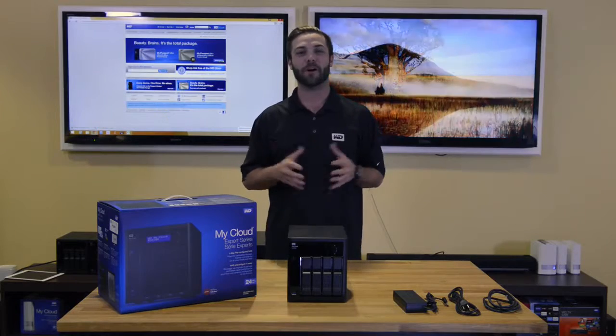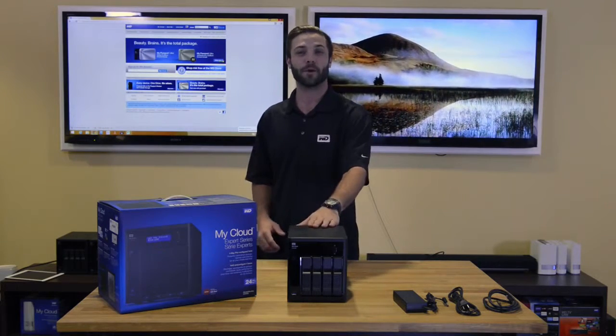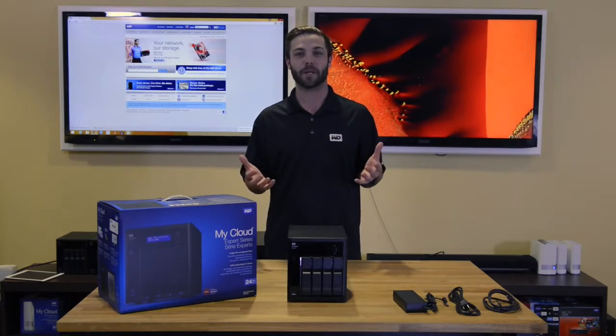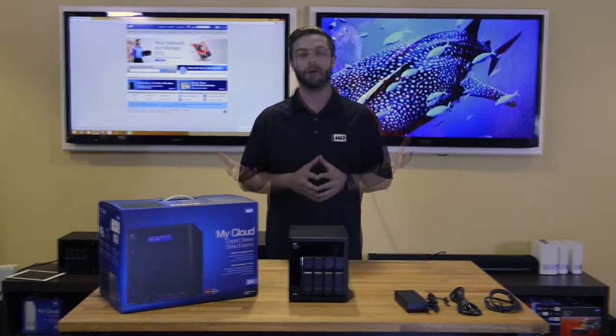Hi and welcome to our overview video of the WD MyCloud EX4100. My name is Chris and today I'll be walking you through the EX4100. Let's jump right inside.